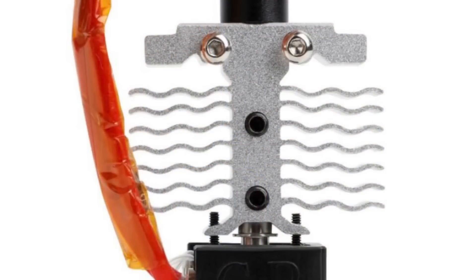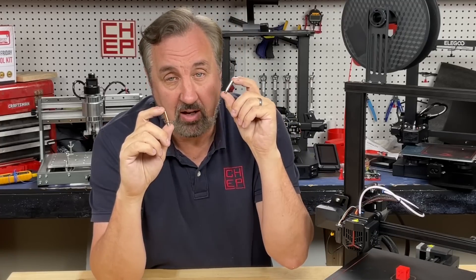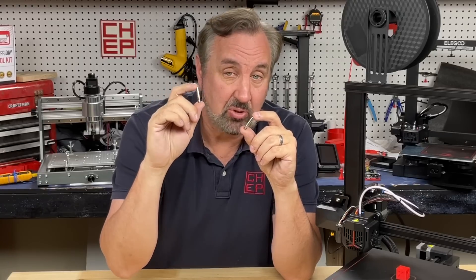Add the new style heat sink on top of that with its big fins — it acts like a radiator and gets rid of that heat even more, and with the fan blown across it it keeps the filament nice and cool. So this all-metal heat break, with its smaller diameter tube and the fact that it lifts the PTFE tubing off the nozzle, is going to do a much better job than the original heat break on the Ender 3.